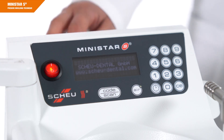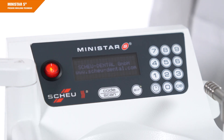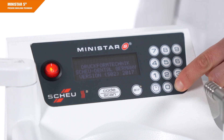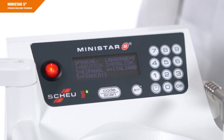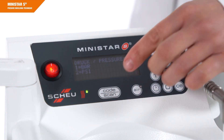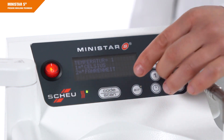Switch on the device. Press the CE button five times once the second screen is displayed. Select the required category using the digit and confirm your choice by pressing Code Scan. Pay attention to the correct timing and repeat the process if necessary.